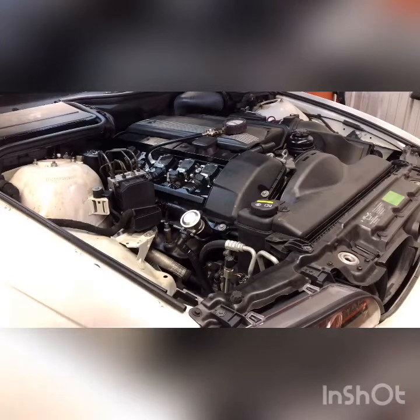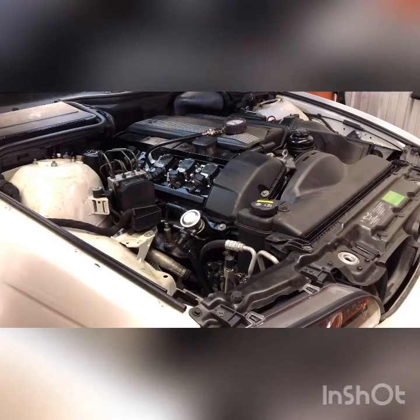Welcome back to Dan of All Trades. Today we are working on a BMW E39 series engine. We have the well-known issue of the cylinder misfire code, and I went through the steps trying to diagnose this problem.